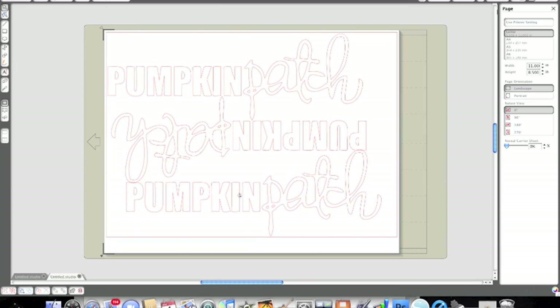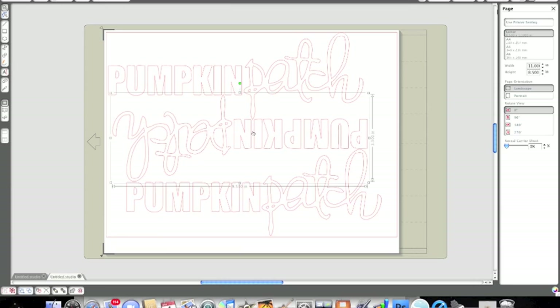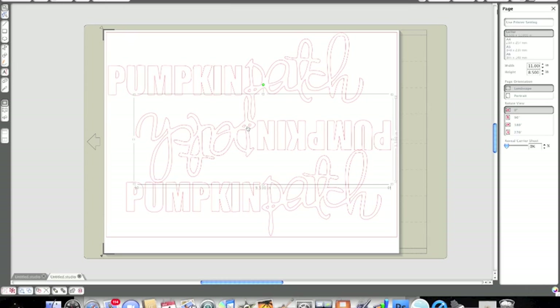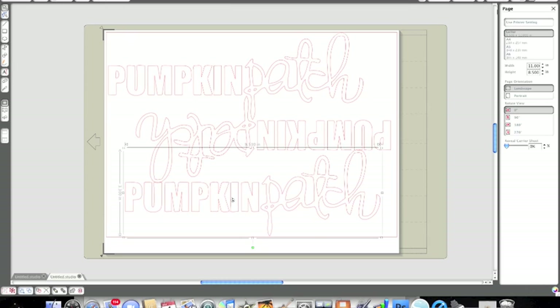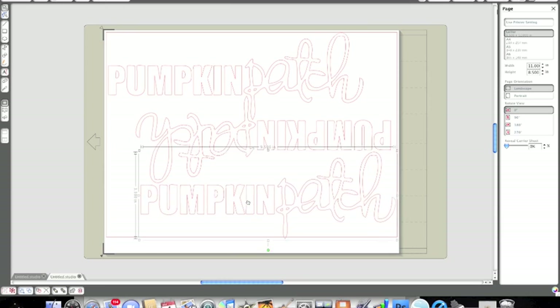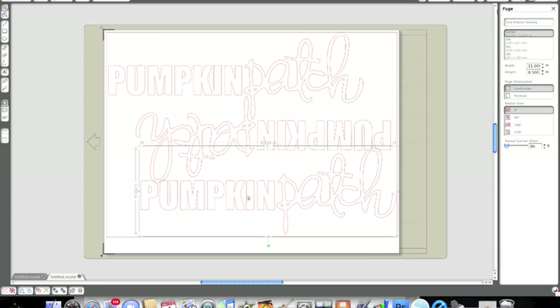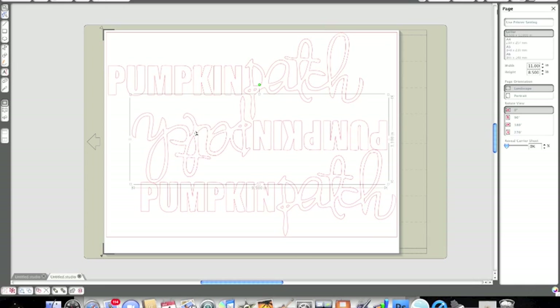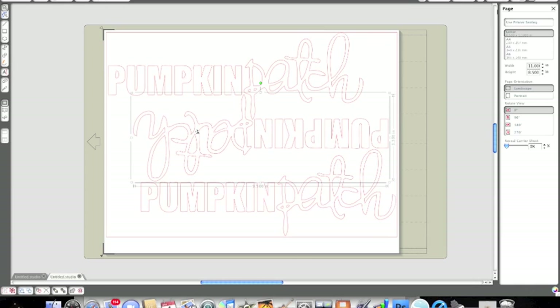This is great for when you want to use those electronic or digi die-cutting files and would rather your title or accents not be so flat — just cut out of paper — but rather have them have more texture like chipboard. I found that this really adds a big punch to your projects; it really looks like chipboard and gives you that dimension. You can customize your own files, create with a Silhouette, and use any titles you want using fonts in your library.